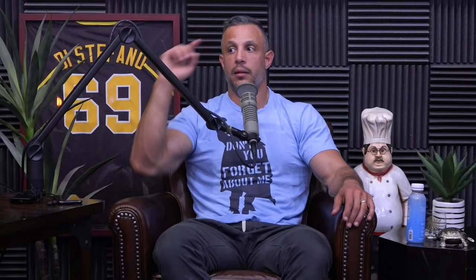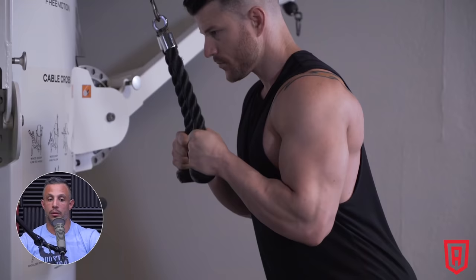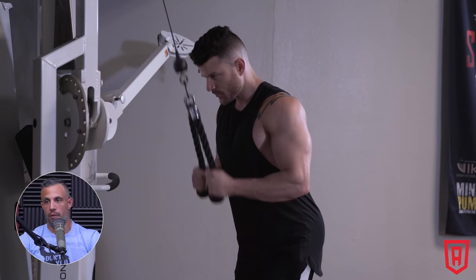Here's a gnarly pre-exhaust superset for triceps: do a rope pressdown immediately into either dips or a close grip bench press. This is not for the faint of heart — use very light weight on the compound lift because the triceps will already be pre-exhausted. It's more of a bodybuilding trick to get a crazy pump. I'd go skull crusher or pressdown and then straight to bodyweight dips — only get about five or six reps out, really focusing on the squeeze at the top.